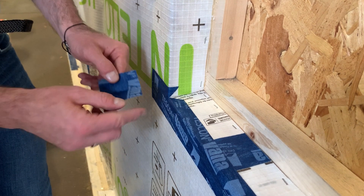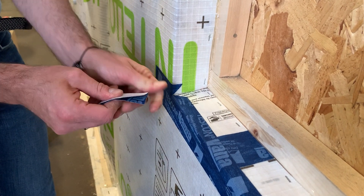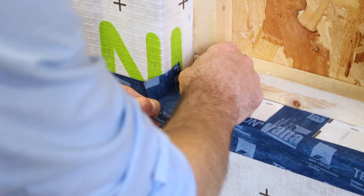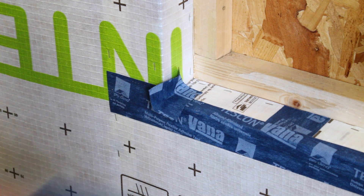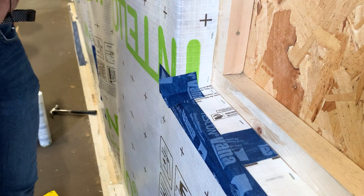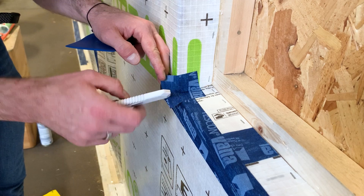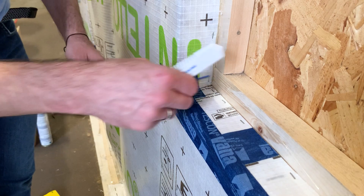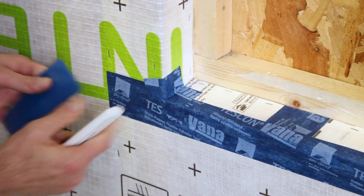To seal the outside corner, a strip of Tescon Vanna can be cut to about 50-60 millimetres in length. The release strip is removed, the tape folded in half and pressed fully into the corner — applying 20-30 millimetres into the reveal and overhanging the tape about 20-30 millimetres. Finding the corner, moving away two or three millimetres, and folding the tape around the corner ensures the joint between the reveal and face of the wall is 100% airtight.